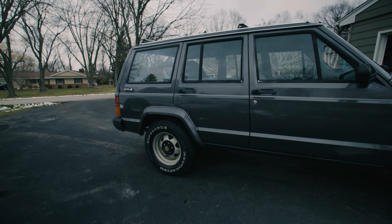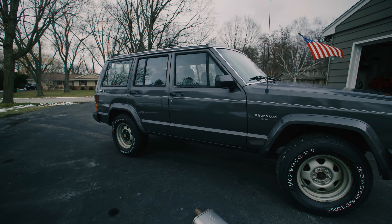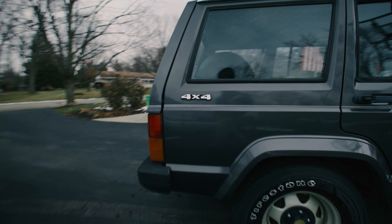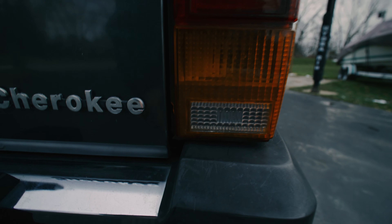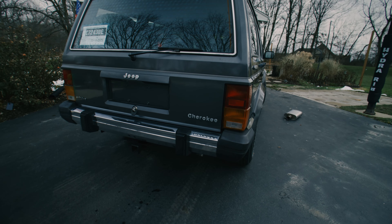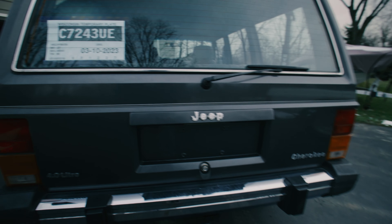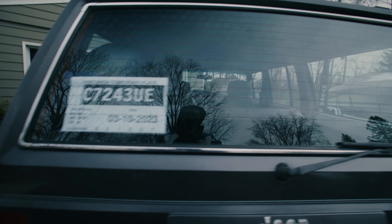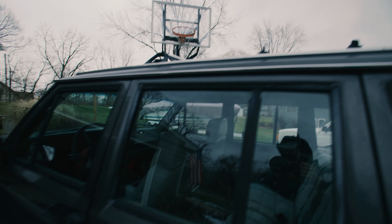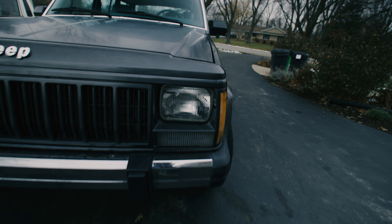For future plans, maybe wheels and tires — although these wheels are oddly growing on me since they give it that really classic Cherokee look. Since it's an '89 it fits. There's a little crack in the taillight too — new taillights are only around 60 bucks. I'm definitely getting rid of all the chrome: paint the rear bumper black, the trim around the windshield black, the rail, and the roof rack all black.